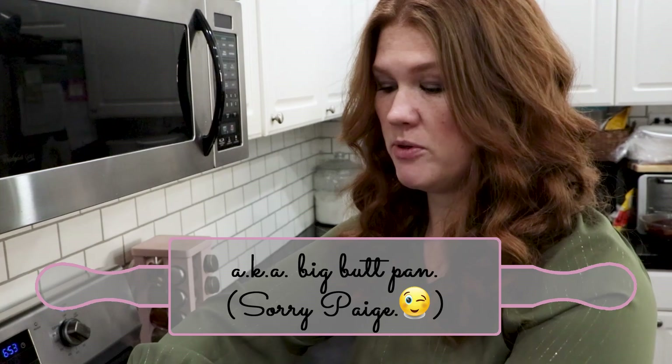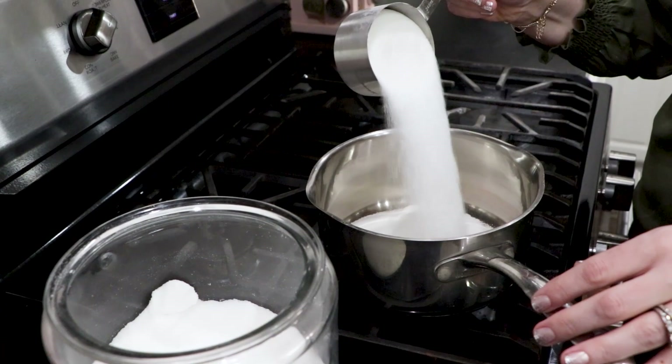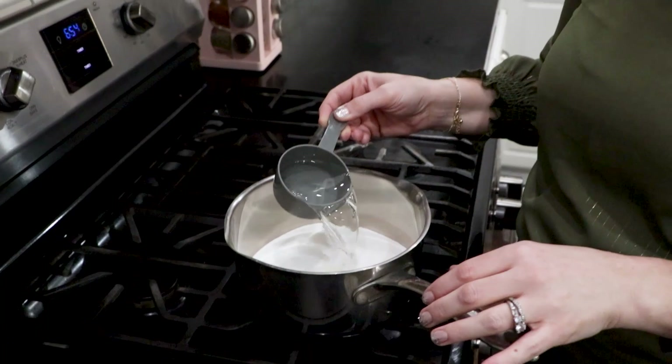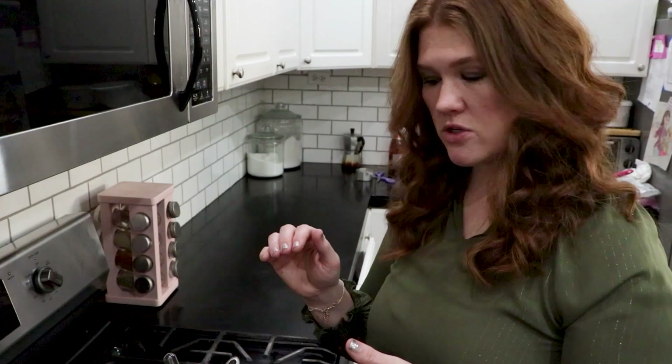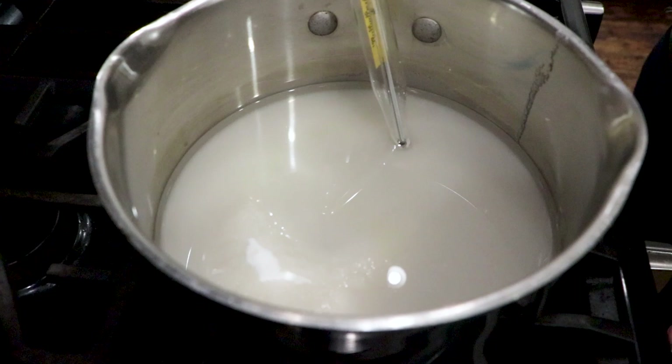Into a saucepan you're going to put two level cups of regular sugar and two-thirds of a cup of water. One thing you want to make sure: do not stir it at all. Stirring can cause it to crystallize on the edges of the pan and you could end up with a grainy texture, and you don't want that.